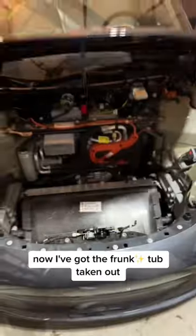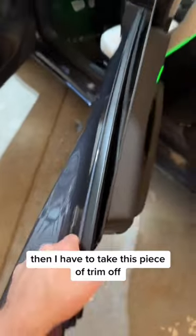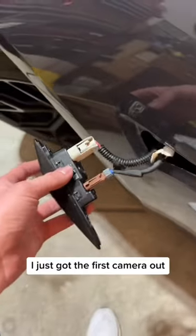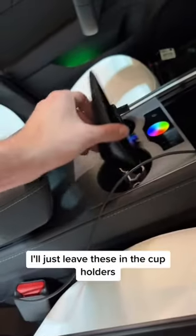Now I've got the front tub taken out and now the taillights are off the car too. Then I have to take this piece of trim off. I almost forgot about the side repeaters. I just got the first camera out. Now the second camera is out. I'll just leave these in the cup holders.